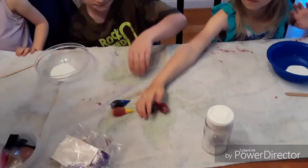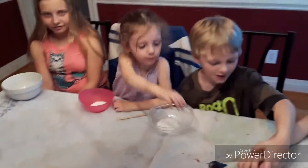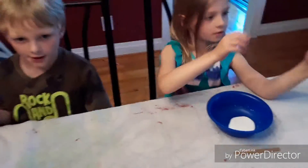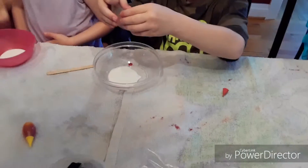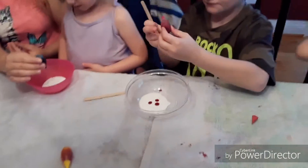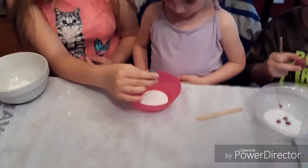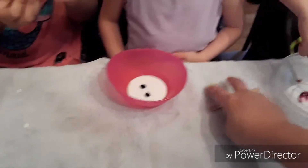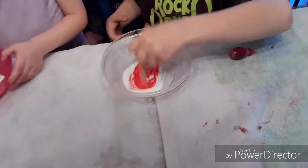Now we're gonna take some food coloring and put like a drip or two of food coloring in your glue. Which color do you want? Then you have to take turns — put a few drips in, Dre Dre. That's good, mix it up and see if it's red enough for you. Okay, that's good, take your stick and mix it up.